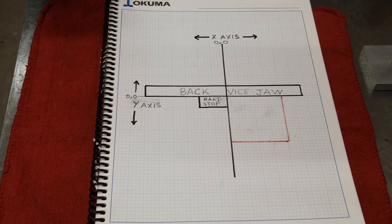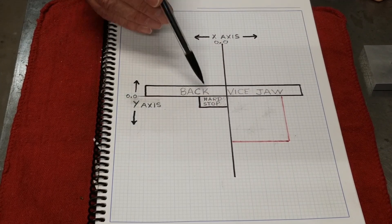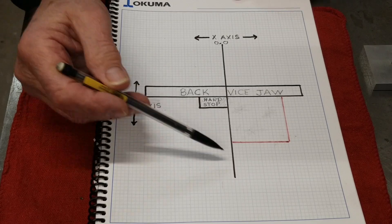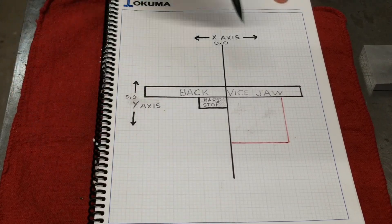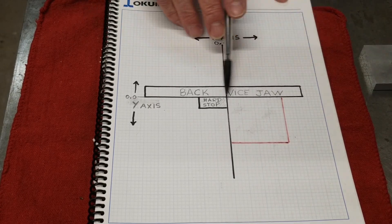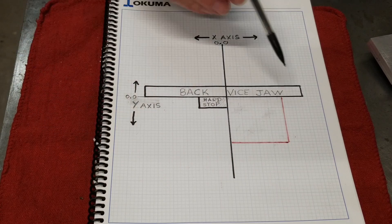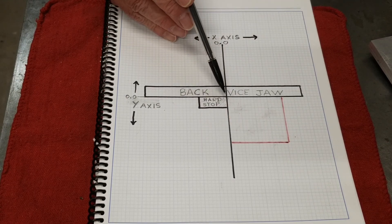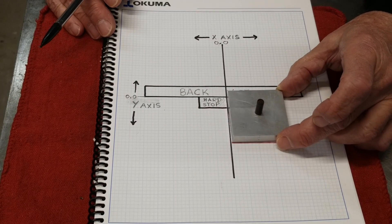Let's look at this a little closer. This is your back jaw. This is your hard stop, or I call it a dead stop. Right here is a datum point — your y-axis. And your back jaw, which is your x-axis.